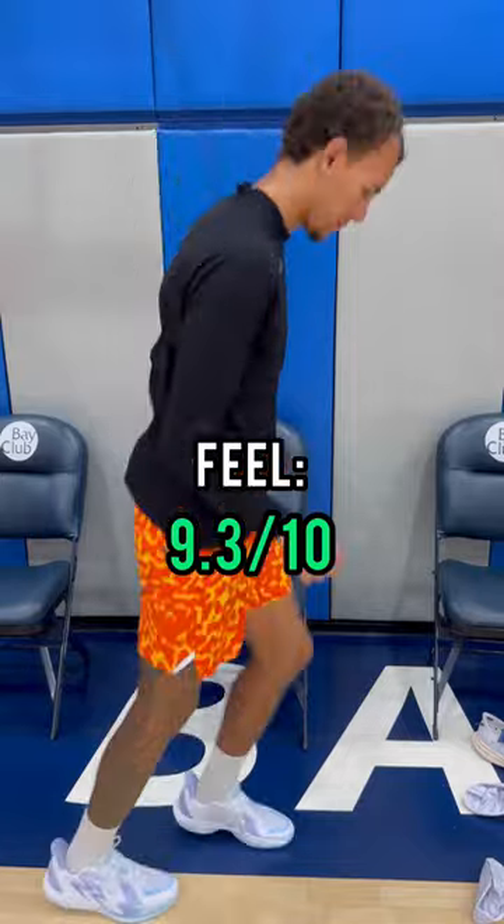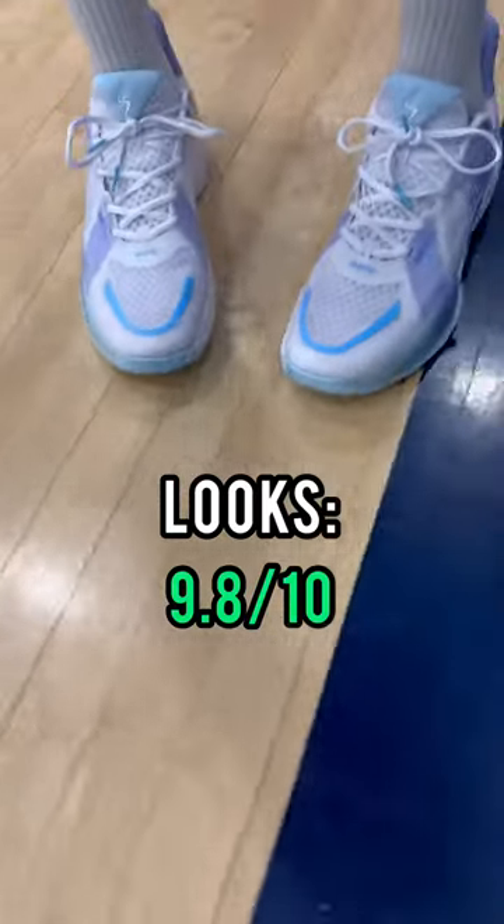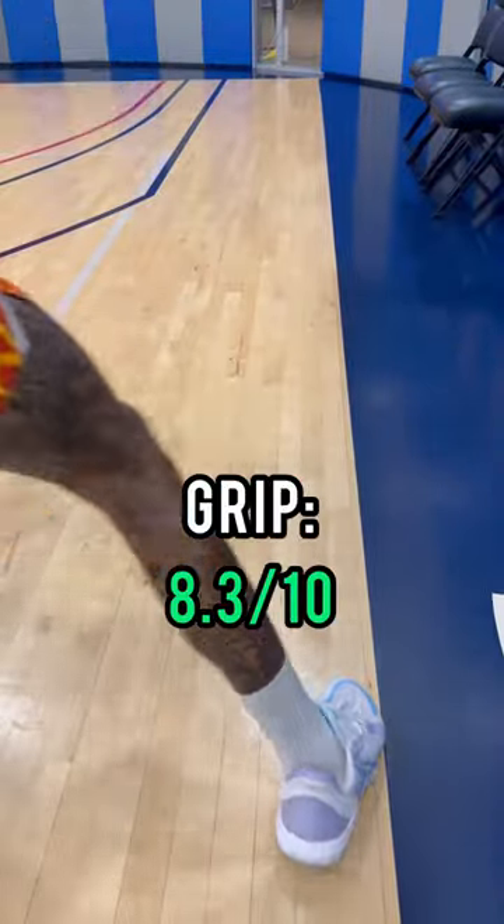The first impression of the feel is 9.3 out of 10. The looks: 9.8 out of 10, man. These things are icy, I'm telling you. The grip on these things, I'm giving it 8.3 out of 10. Not that they have bad grip — I just think they're 8.3.